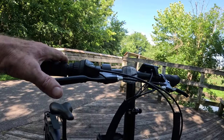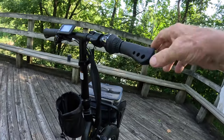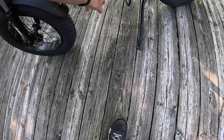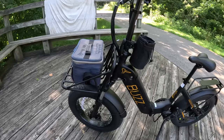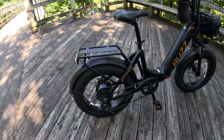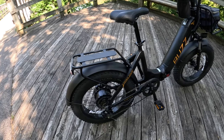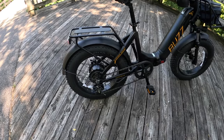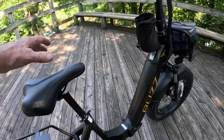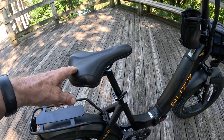It does have a Shimano six-speed twist shifter, which is kind of cool. Everything tucks down into the down tube on down to your controller. It's got your 20-inch by 4-inch fat tires — these are Chow Yang, which is on my Cyrusher as well. They're not Kendas or some of the better quality tires, but they're alright. It's also got the Tourney derailleur. The seat seems to be okay — it's a smaller seat, but I'm so used to riding now that it doesn't hurt like it used to.